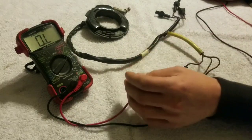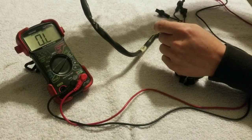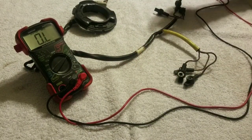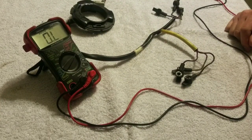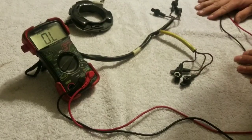I forgot to mention — this test can be done on the engine, but all these wires need to be disconnected from the switch box, or else it's going to give you a faulty reading. Pretty easy test. You just need a basic meter, which you can get from any hardware store or automotive store. If you have any questions, leave them in the comments. Thanks for watching.